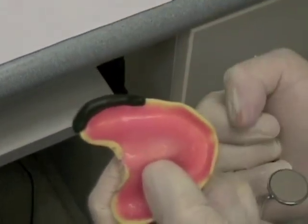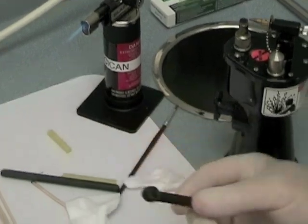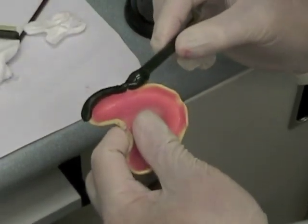If the compound has properly touched the vestibular tissues, it will lose the gloss and look matte like it does here. Once you have one segment molded, you can add additional compound and move along to the next segment of the tray.